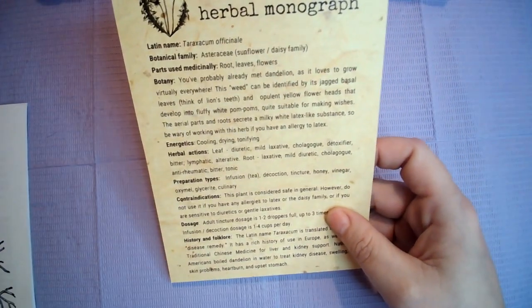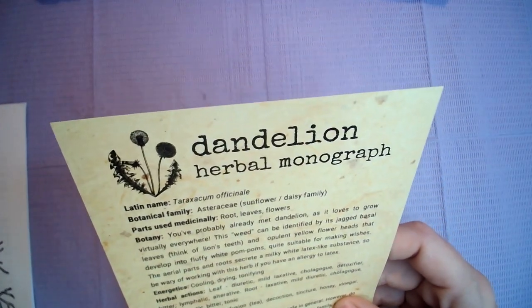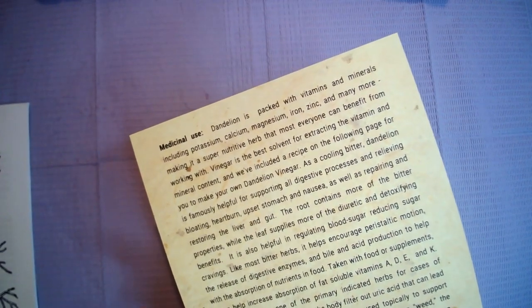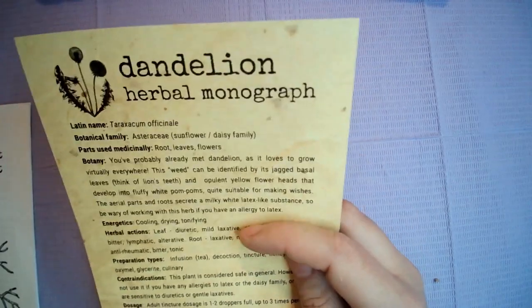The next thing we got are these cards. We have a card with information about the herb in the box. This is dandelion, and it has the parts used, energies, herbal action, preparation types, contraindications, dosage, history of folklore, medical use, and flower essence. I am also pagan so I will be transplanting this into a book where I'll be writing it out, including spells and things that dandelion can be used for.